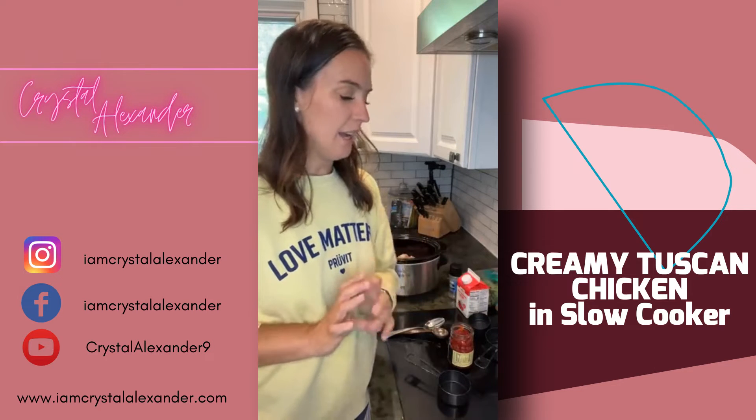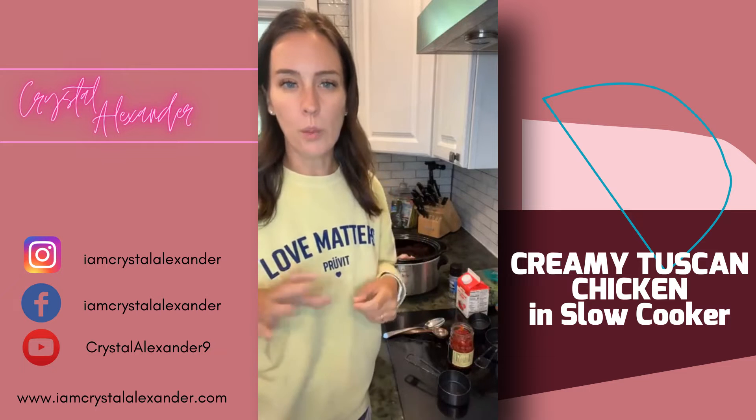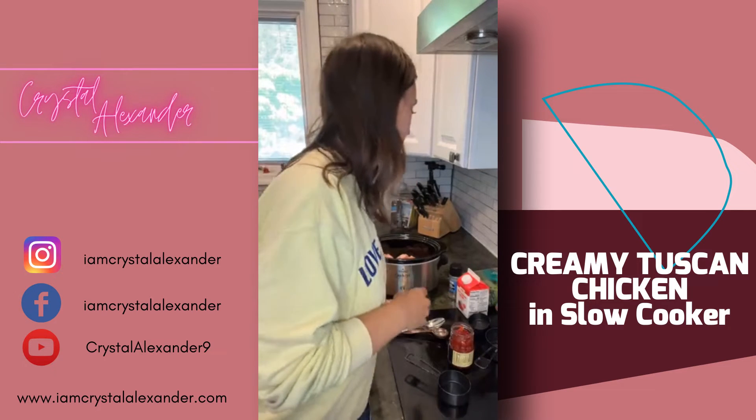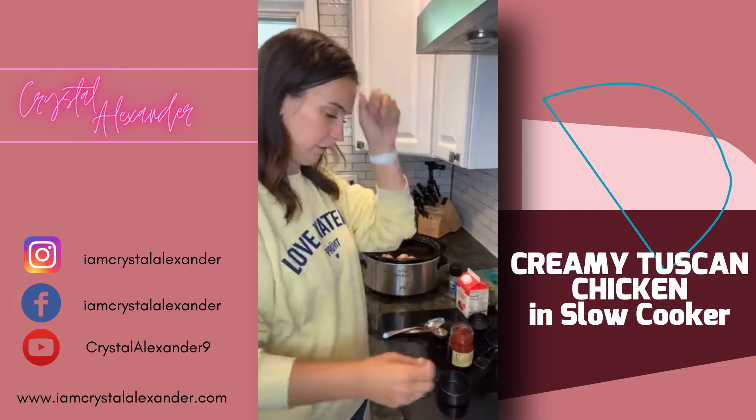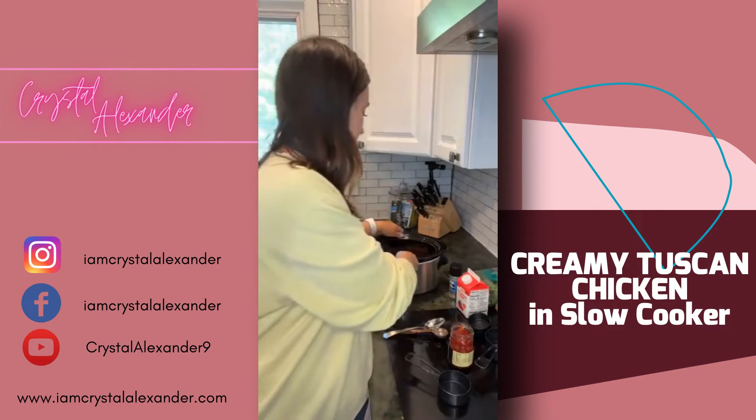Normally this time of year I've been doing a lot of grilling and barbecuing, but because of my foot we're going to wait until I'm a little more mobile. So we're going to keep utilizing the slow cooker for a while — let's get right to it.